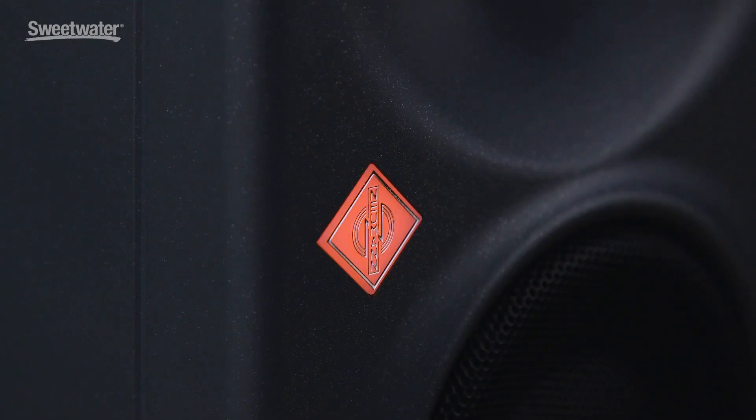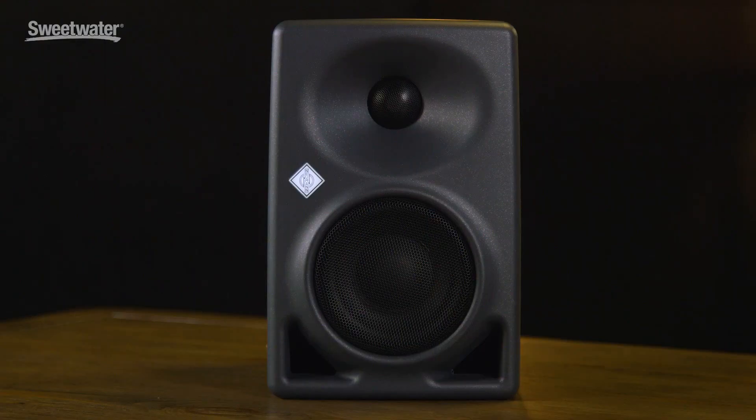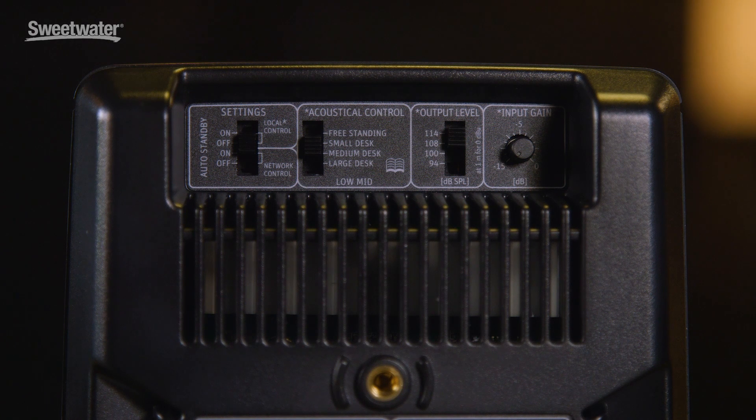The Neumann logo on the front panel serves as a power indicator, and there are two dim levels for that power indicator, as well as two different colors. We have extensive control for matching the KH-80 DSP to your acoustic space. There's a four-position switch that allows you to set them up in free space, on a desktop, or near to a wall, so you can compensate for boundaries that are near the speakers and affecting the acoustic response.